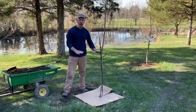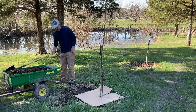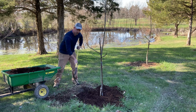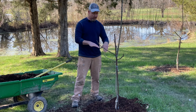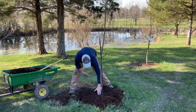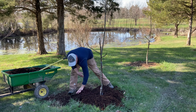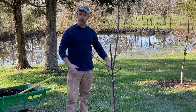Now that my cardboard is in place, I'm just going to shovel my mulch into place. Then at the very end, when I'm all done mulching, I'm going to pull the mulch away from the trunk of the tree. The donut shape is what I'm looking for. And we're all set — the tree is mulched, we're good to go.